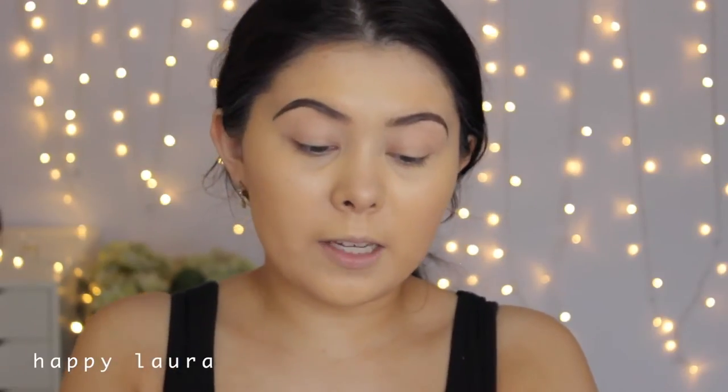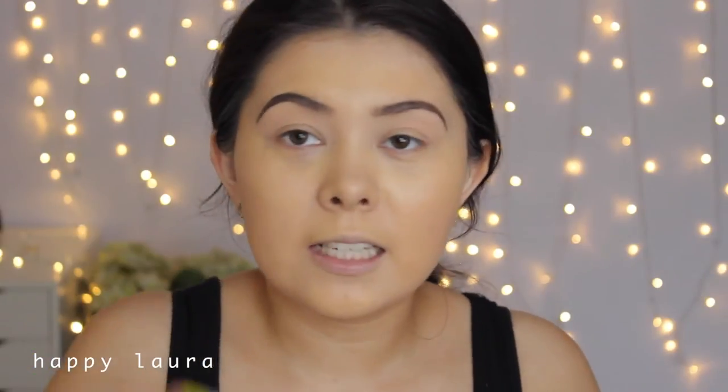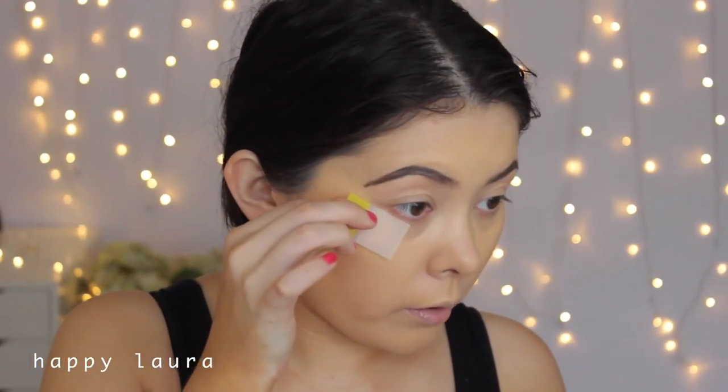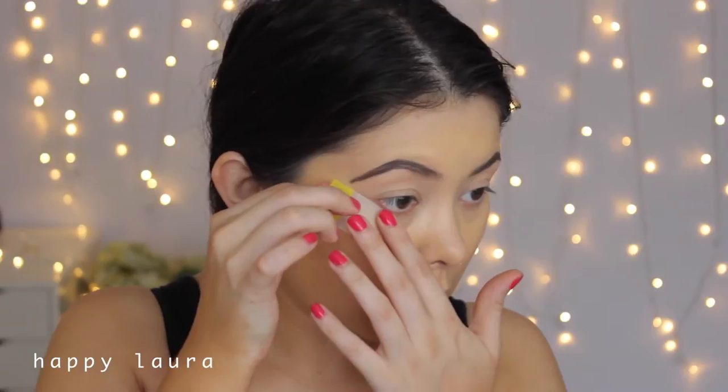I'm going to take two post-it notes — this is basically the sticky tape technique. I apply them to my hand first to take away a little bit of the tackiness, since a post-it note isn't as sticky as actual tape. Then I'm going to line this up with my lower lash line and connect it to my eyebrow. I will have to redo my under eye concealer — that's why I didn't set it. If you want to do this freehand, all power to you, but I can't.